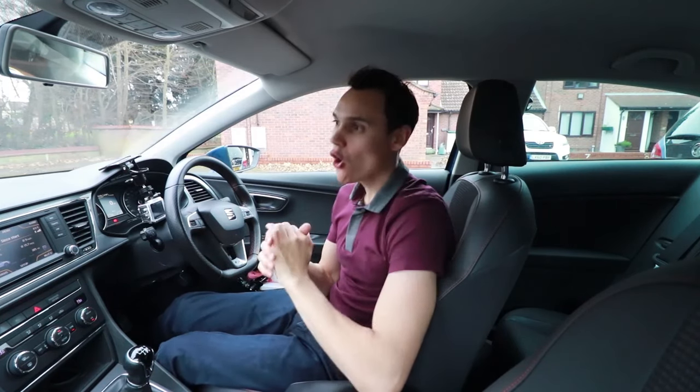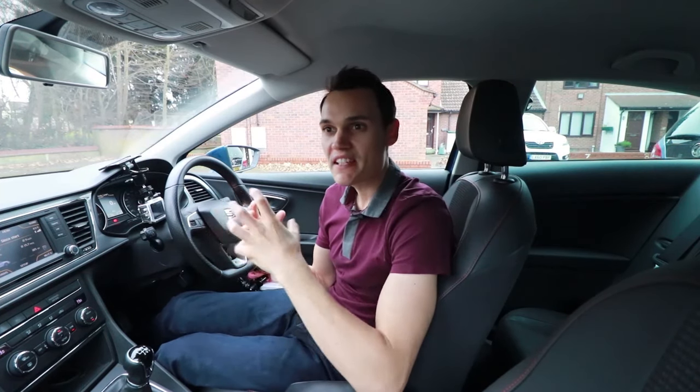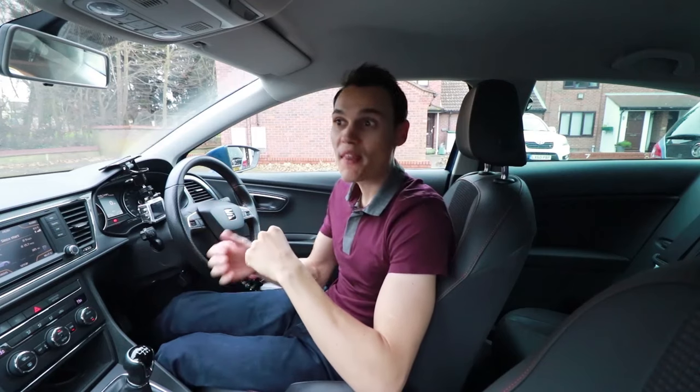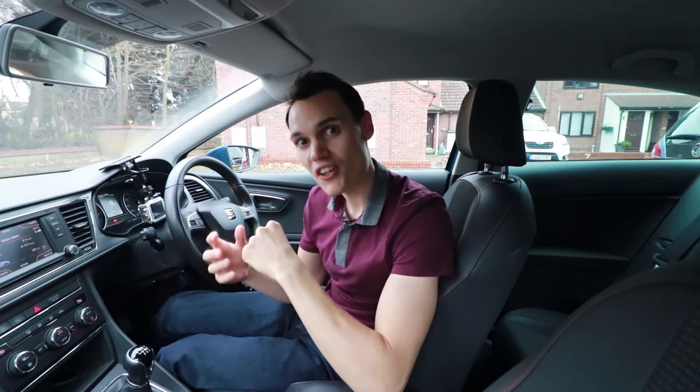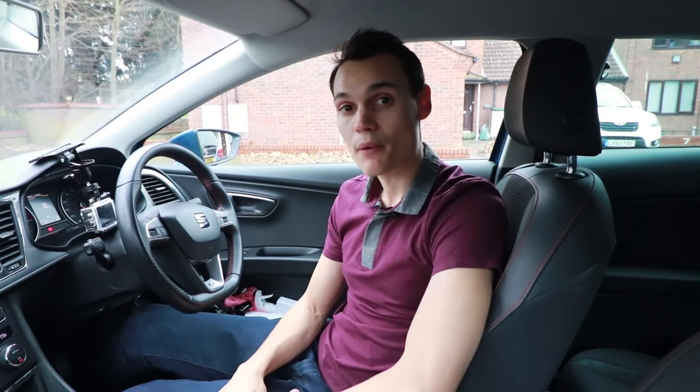Most of my learners go through a phase of pressing the clutch down straight away whenever they want to start braking. I think they do it because they know if they need to stop they'll have to press the clutch down to prevent the car stalling. So they think, why not get the clutch down straight away then I won't have to worry about it later. There are three main reasons why you don't want to press the clutch down straight away whenever you're thinking about slowing down.